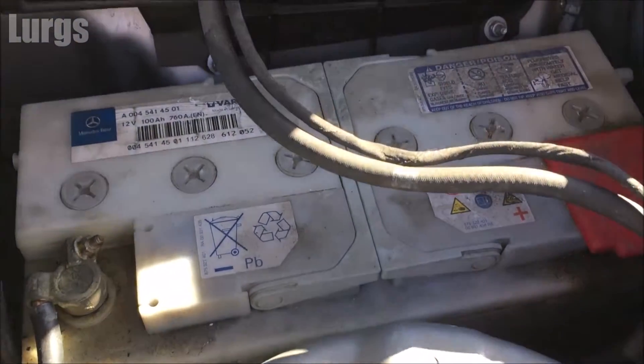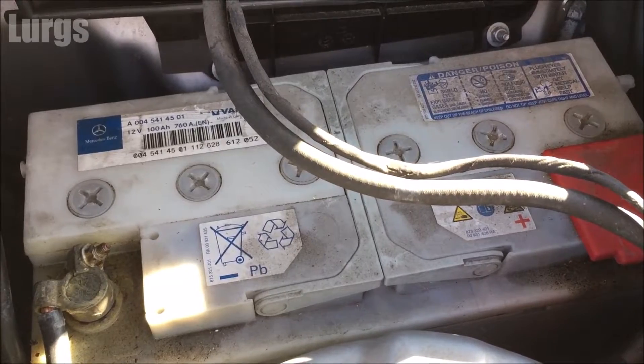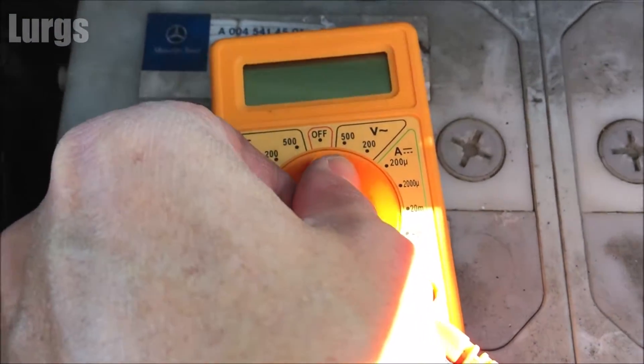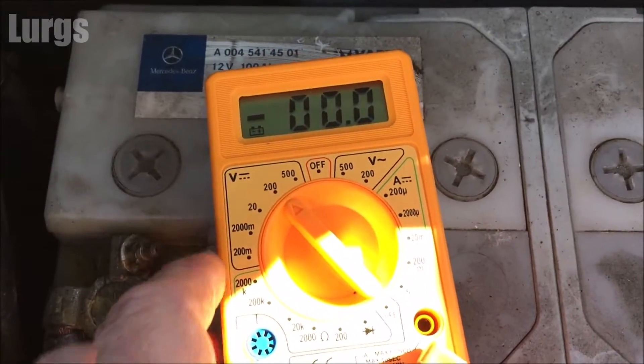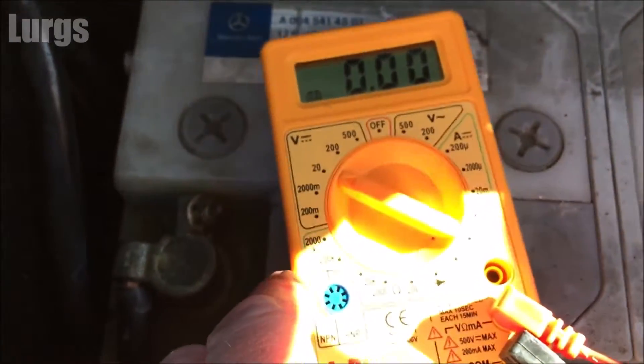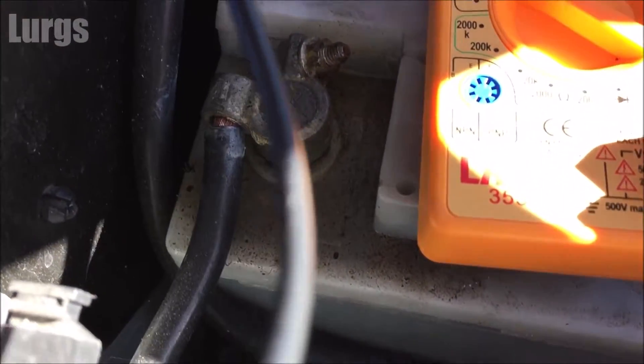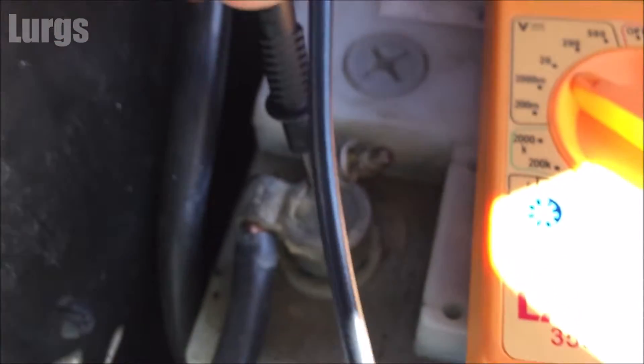This is an old-style battery which has electrolytes in it with water that you can top up. First, we're going to test the battery with a multimeter while the engine isn't running. Set your digital multimeter to 20 volts — it's a 12 volt battery and that is the nearest selection.